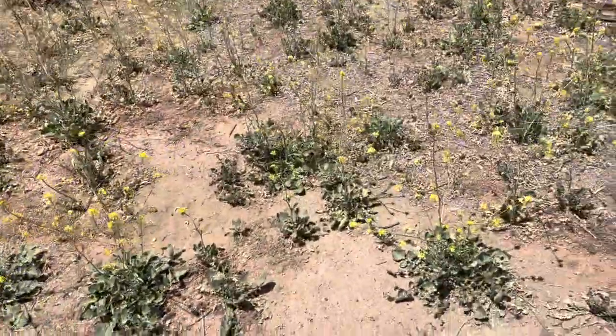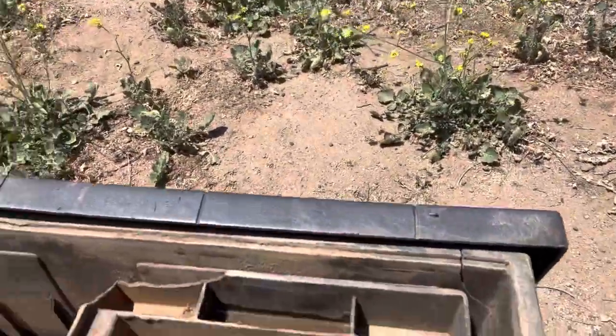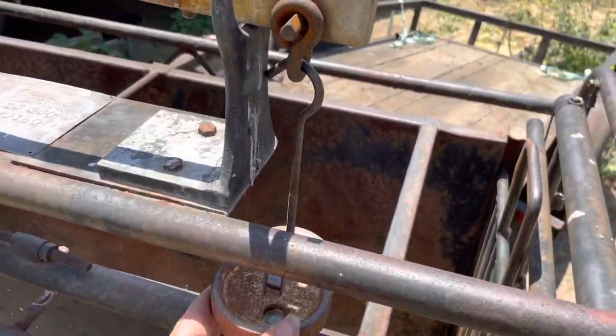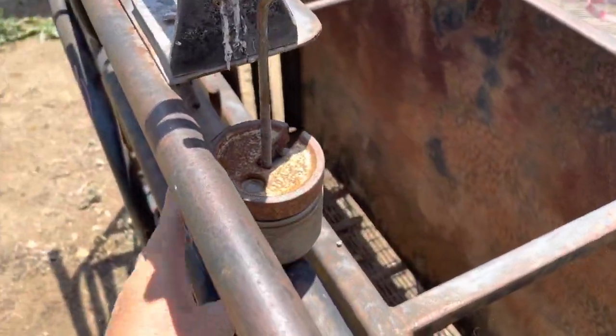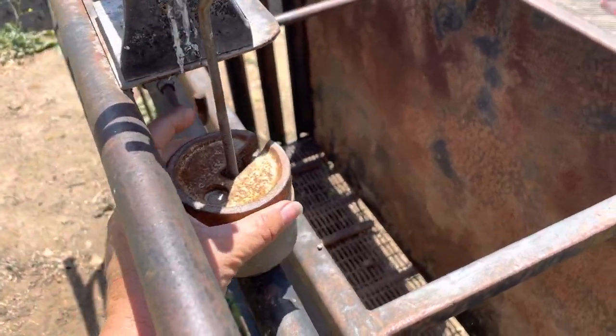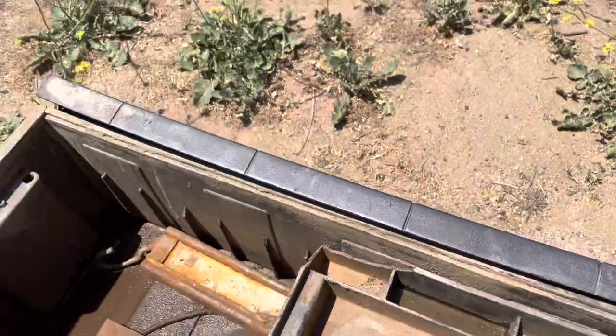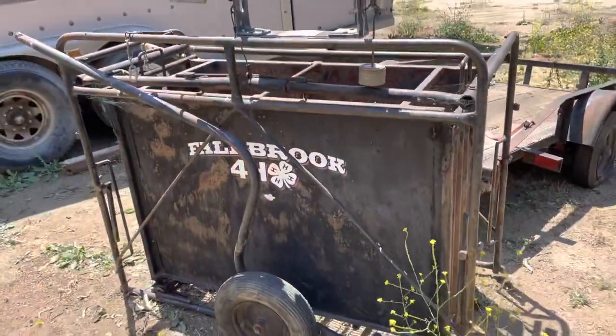If your pig weighs 200 pounds or more, then you're going to put the 200-pound weight on — it goes on the same spot right here. Unfortunately I don't have a pig with me; they're up at the barn. That's how you use your Jeffers scale.